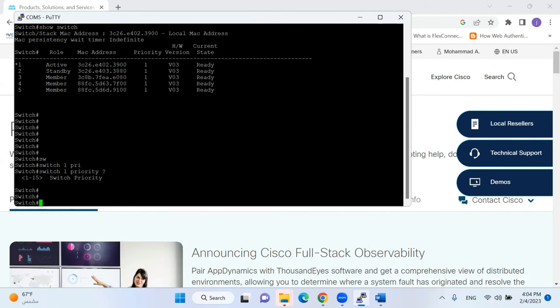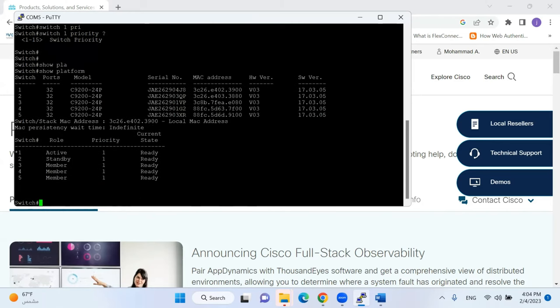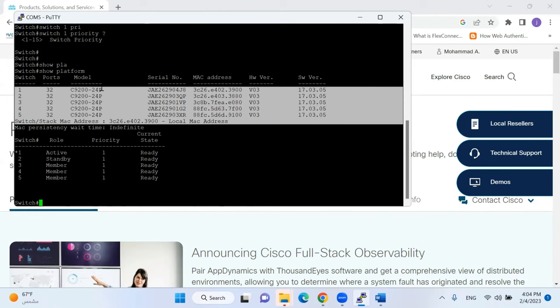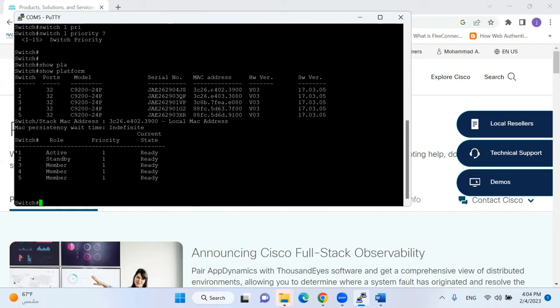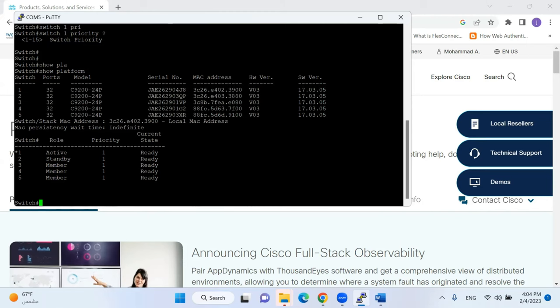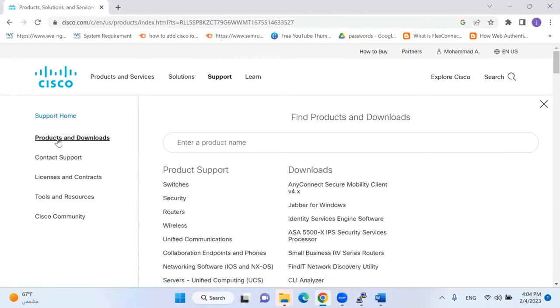To check the IOS version, I'll give the command 'show platform'. This command gives a summary of all stack switches — their model number, number of ports, serial numbers, MAC addresses, hardware version, and software version. The current version is 17.3.0.5 and my model is C9224P.